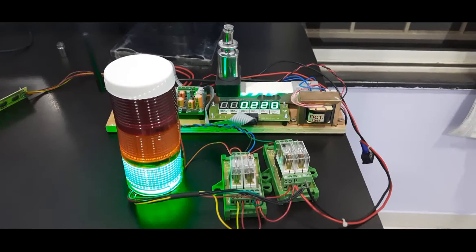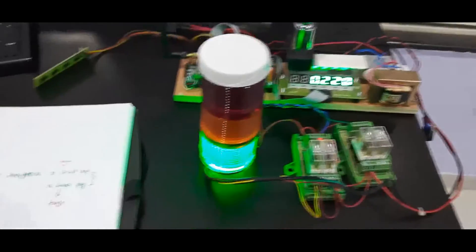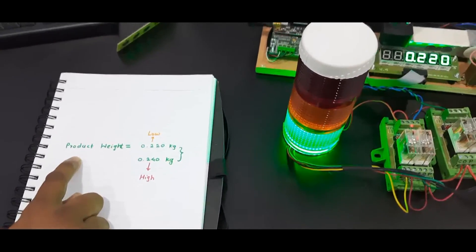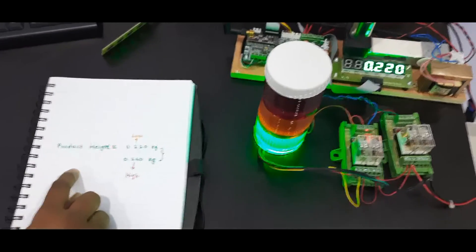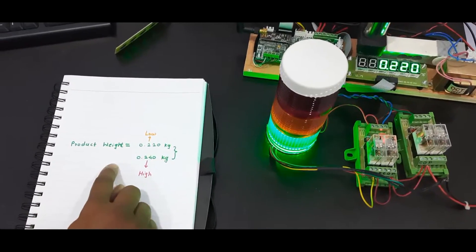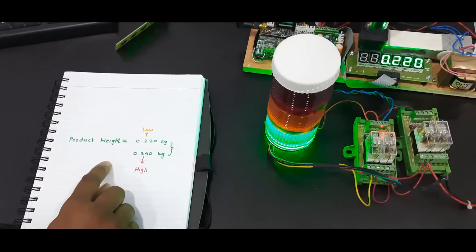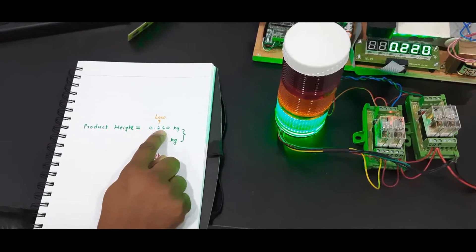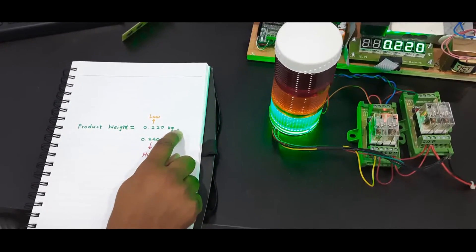Here I will explain what the check weighing application is. When products are manufactured, one required quality criterion is that they should have a weight within a range. I will consider a product that has been manufactured, and as per the quality requirement, it should have a weight within a specified range.